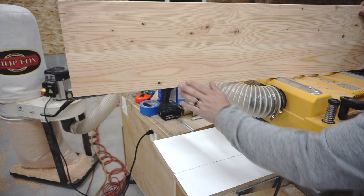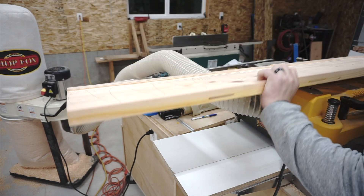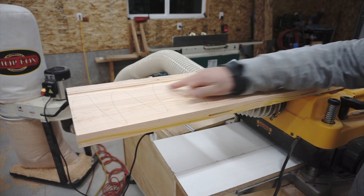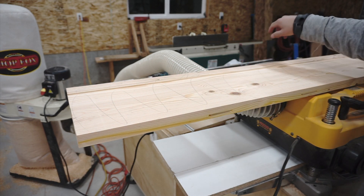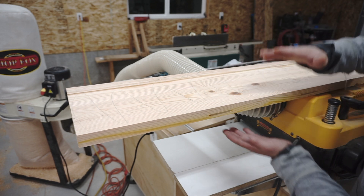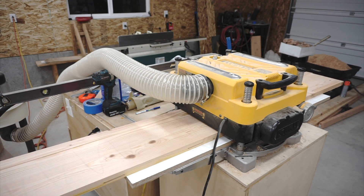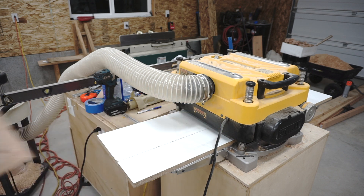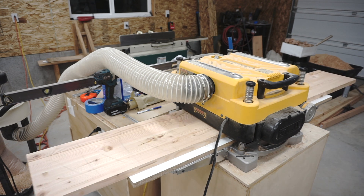Now that we've got one side planed flat, we'll flip it over and run it through the planer with this side up. Taking slow passes, I'll take that lip we created at the jointer down until it's completely flush with this side. This removes all the warp, cup, and bow that this top had — it had a little bit of everything, so it was in bad shape. I'd say probably three or four more passes on these two tops and I should be ready to glue them back together.